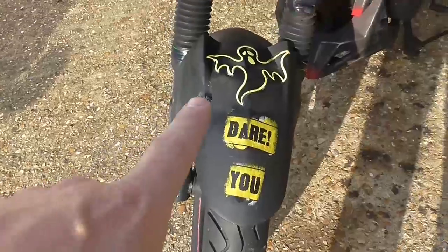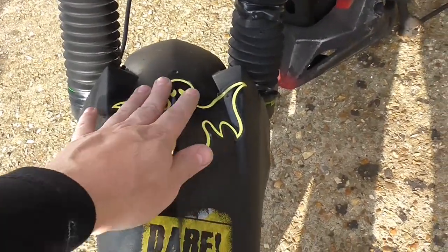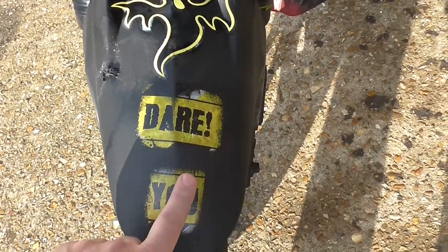These are glow in the dark stickers. What I did is I just stuck them on and gave them a bit of clear coat across the top. I did a special technique to get these down and they came out really, really well — I'll have to show you that sometime.